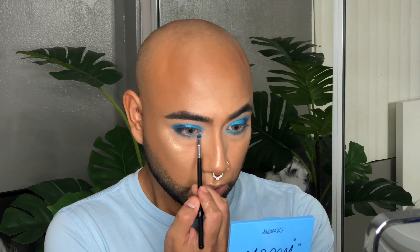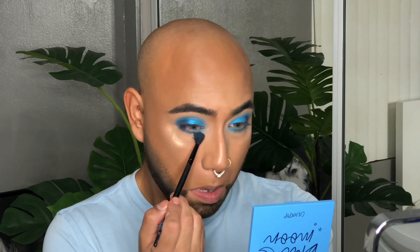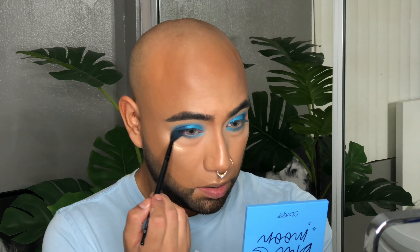Now I'm going to go in with this dark blue shade called Clued In, and I'm going to take that with that same Morphe M506 brush. I'm just going to start really packing this color in the outer corner of the eye and build that intensity, but also blending it out as well — because I don't want any harsh lines. I just want everything to look cohesive and seamless.